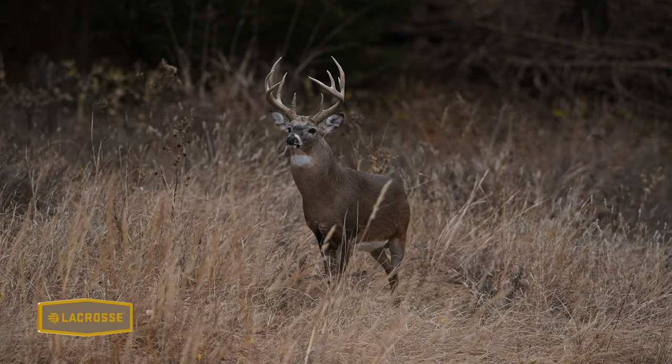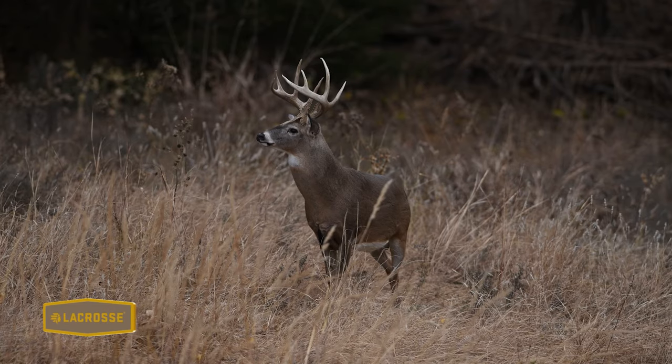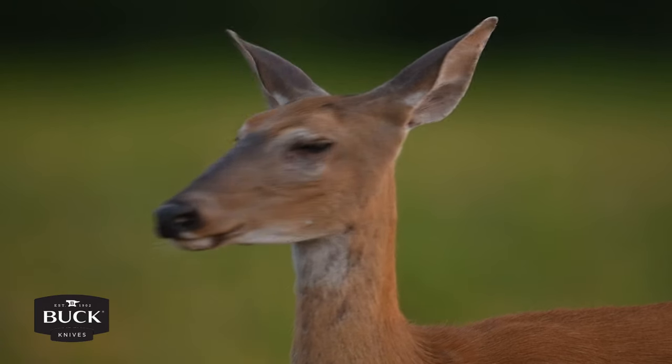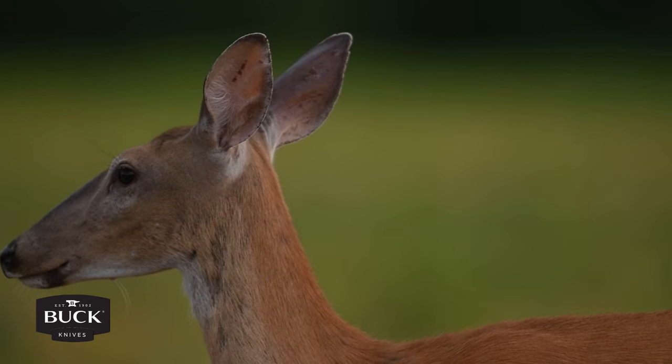It's not just bucks that will rub urinate in these scrapes. Does will rub urinate, and even day-old fawns will rub urinate. So the old adage that fawns are scentless is simply not true. They do have less scent than their mothers, but they have scent — that's how she tells who they are — and they will even rub urinate to have their own scent on them.